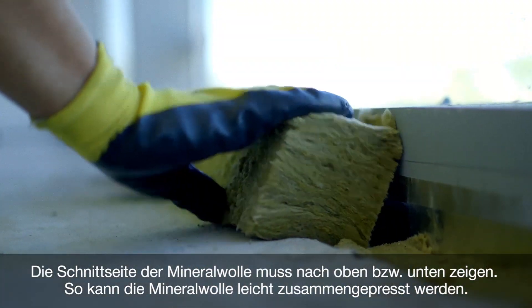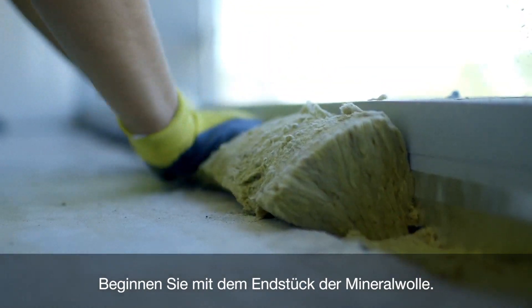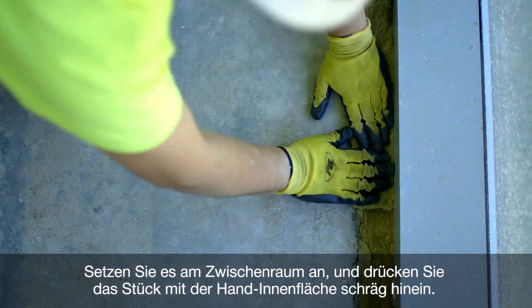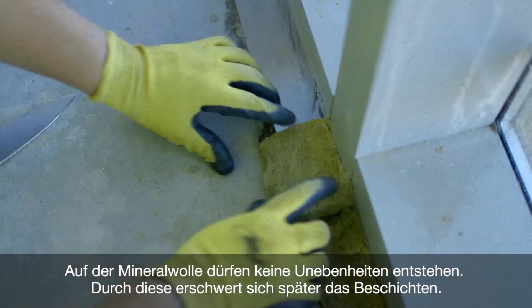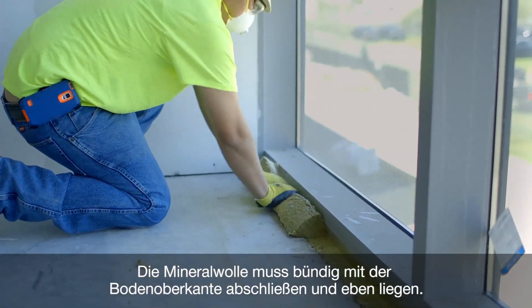Install the mineral wool with the cut surface facing up and down so that it can be easily compressed. To start installing, place one end of the mineral wool in the joint opening. Using the palms of your hands, work the piece into the opening at an angle, being careful not to leave uneven places on the mineral wool, which will make it more difficult to coat later.